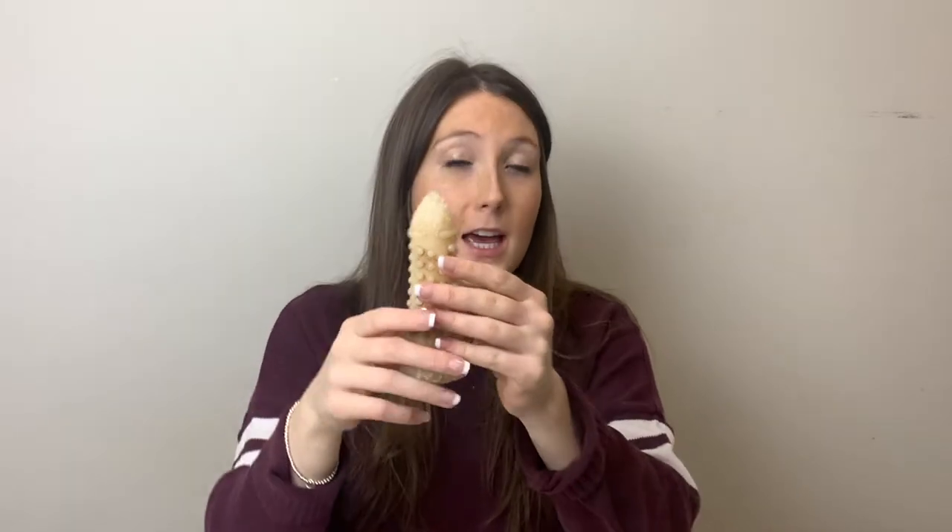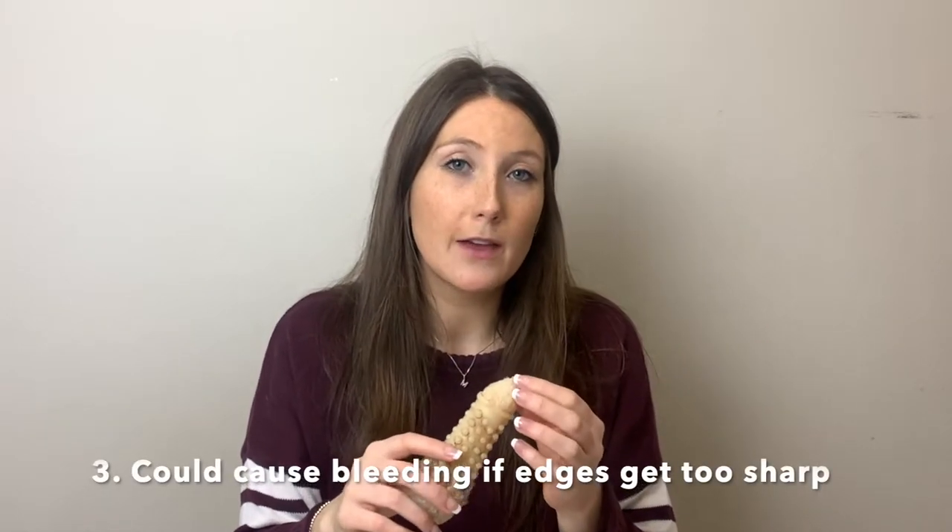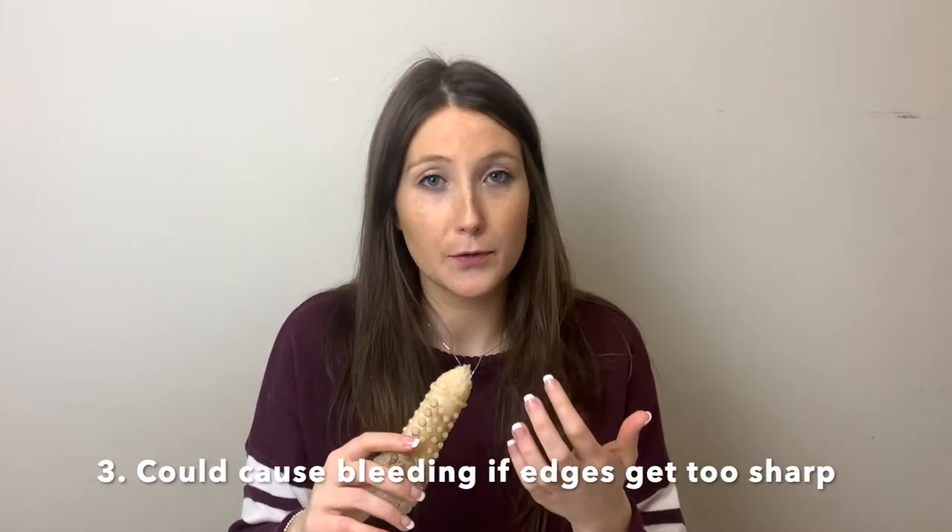Another thing could be that if your dog chews it to the point where it's small and has a pointed edge, then if they're chewing on that it could cut their gums, cut the roof of their mouth, and cause bleeding.